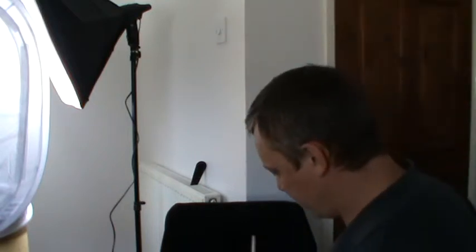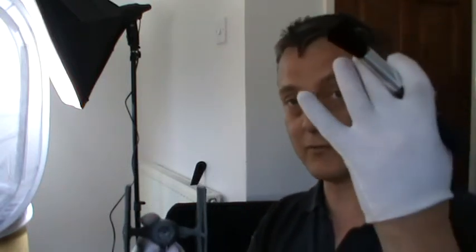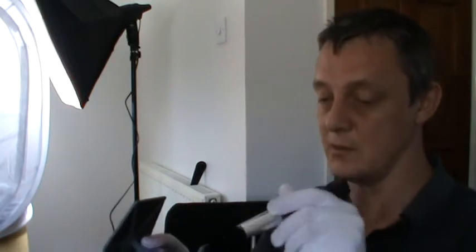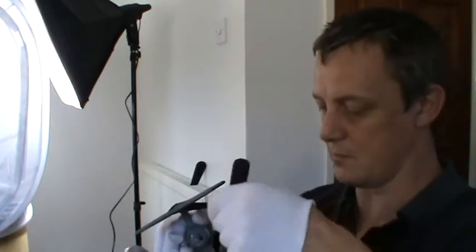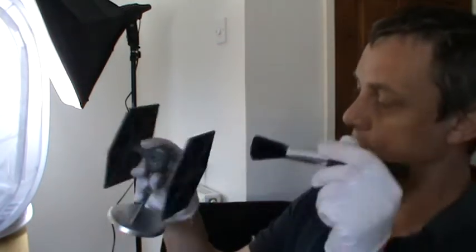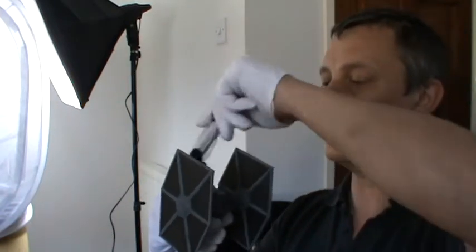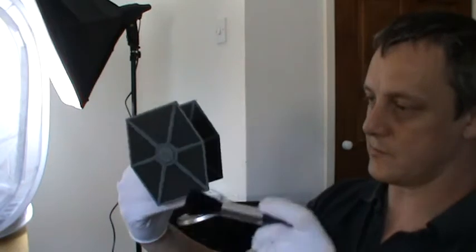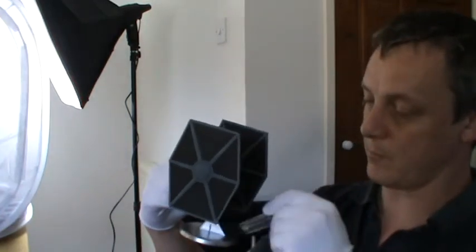Welcome back to part two in this tutorial. I'm going to prepare the model for photographing now. I'm going to take my blusher brush and get rid of all the dust on the model. I've got my white gloves on — I don't want fingerprints on my model because they will show up. I'm gently working down the model taking all the dust off. The reason is that white dust under these studio-type lights will just ping out and glare at you, making the model look pretty horrible.